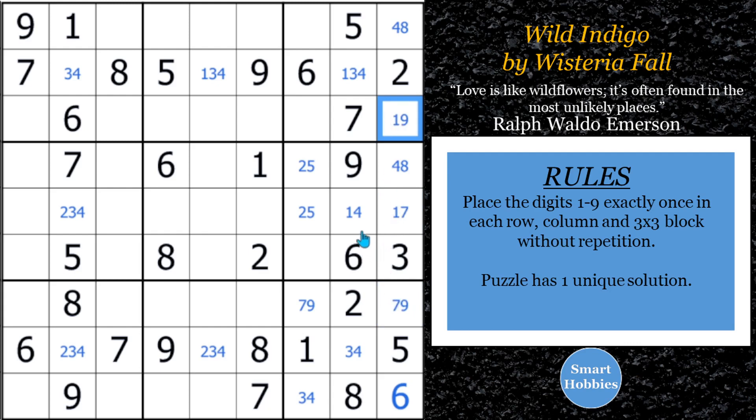Now that we've figured out this four-eight naked pair, check out where this eight comes across in row six. We have this two-five hidden pair right here. So where can an eight be in block six? It has to be in this spot. We can actually solve that for the eight and solve that for the four, and we're going to be able to create some more solves.